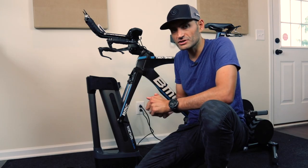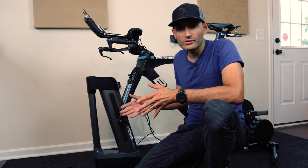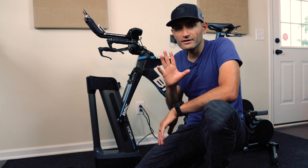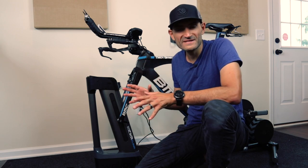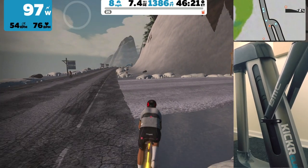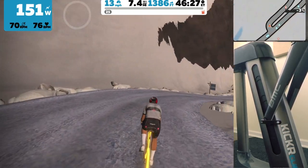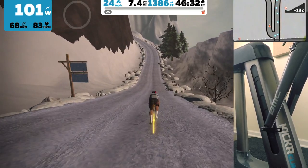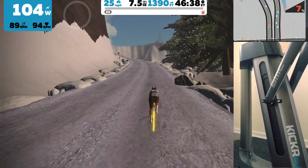I took the Kicker Climb for a few rides on Zwift and have been using it for over a month now. On earlier versions there was about a one to two second delay, but since then Wahoo released two firmware updates to the Kicker Climb, and on my latest tests over the past month it's been spot on. I took a climb up on the Epic KOM, which has a lot of ups and downs, so it was a perfect simulation. You can see the climb responding to gradient changes pretty quickly — I'll put them side by side here.